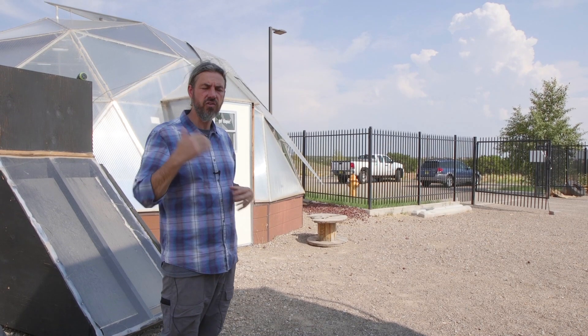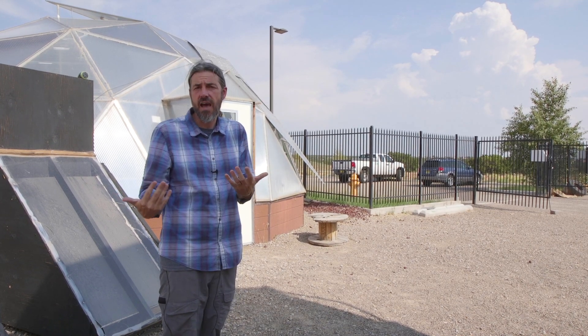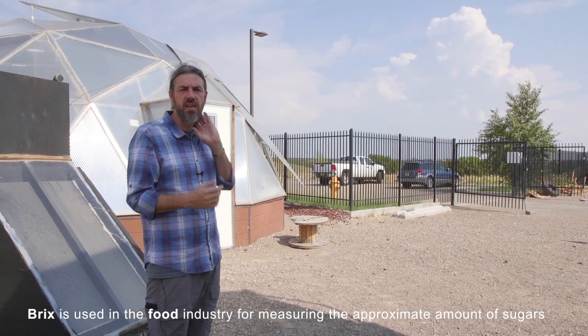Always do that — make sure you're telling the customer the truth. If my aquaponic food does not have high brix readings, I'm not going to say that. But I know other growers that will say this has the highest brix of any food. Make sure to validate that — don't just say that that's the case.